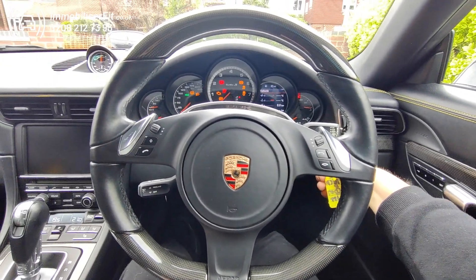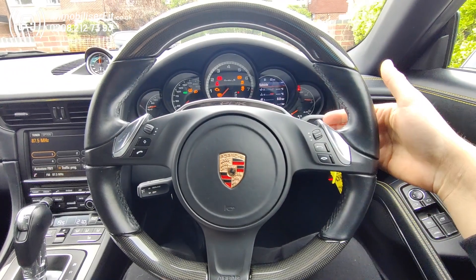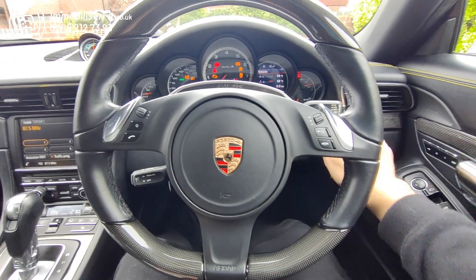If we try to start it up now, the vehicle will be immobilised — we have to pass authorisation. So ignition on, disarm tone, enter the code, there's our tone, and now we can start.